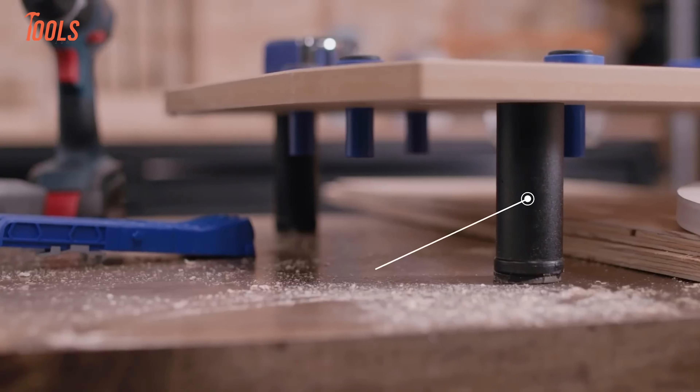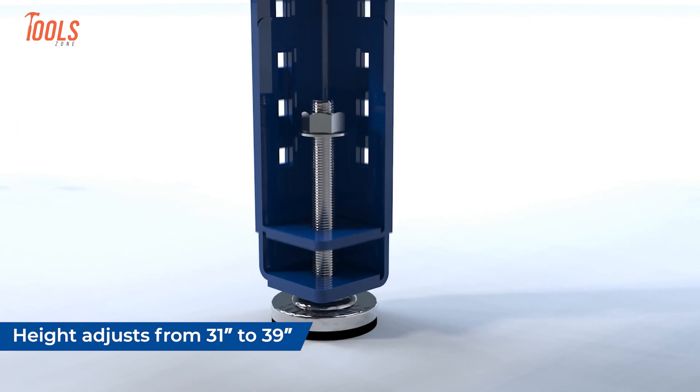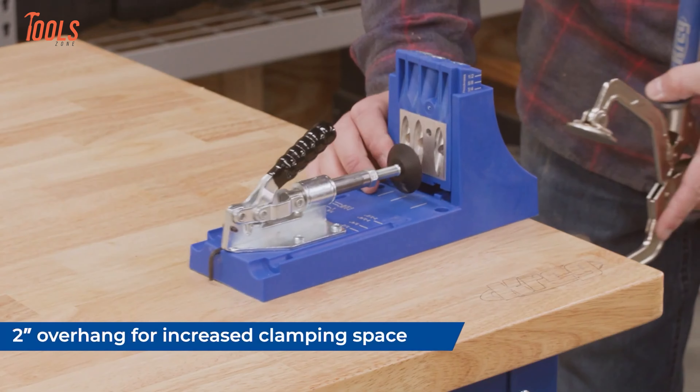Looking for the perfect workbench to elevate your DIY or woodworking projects? The Kreg Universal Bench has you covered. With its ultra-flat, 1.5-inch thick hardwood butcher block top, this sturdy workbench offers a durable, stain-resistant surface for all your tasks — plus it's easy to clean. The oversized top makes clamping projects a breeze, and optional precision dog holes increase your clamping options even more. Adjustable legs let you set the height anywhere from 32.5 inches to 40.5 inches.